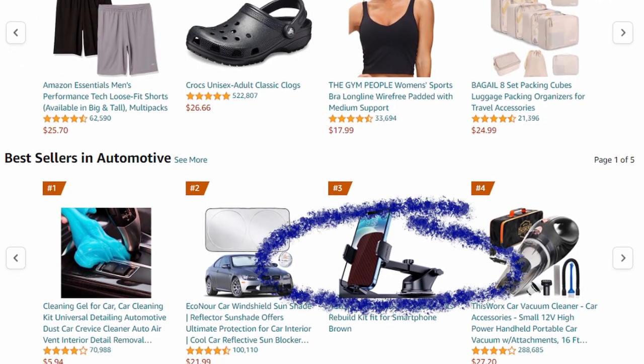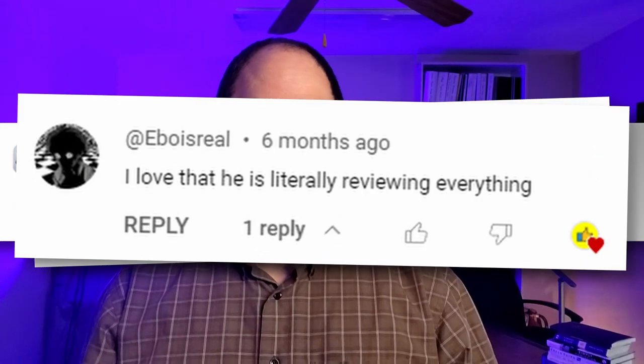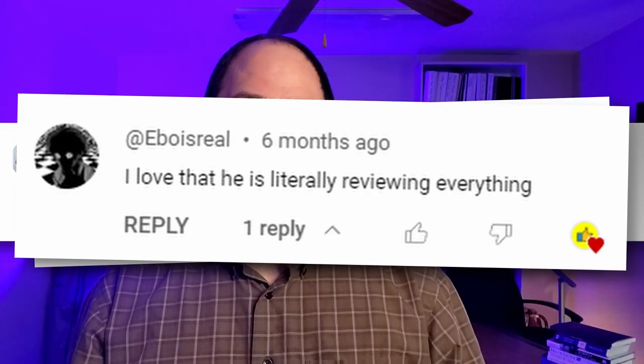If you'd like to purchase it, there's a link in the description — we get a small commission and it would really help us out. I'm Chris, and with my wife Abby's help I'm on a quest to review literally everything sold on Amazon. If there's something you need reviewed, just let me know in a comment and I'll buy it and review it for you.